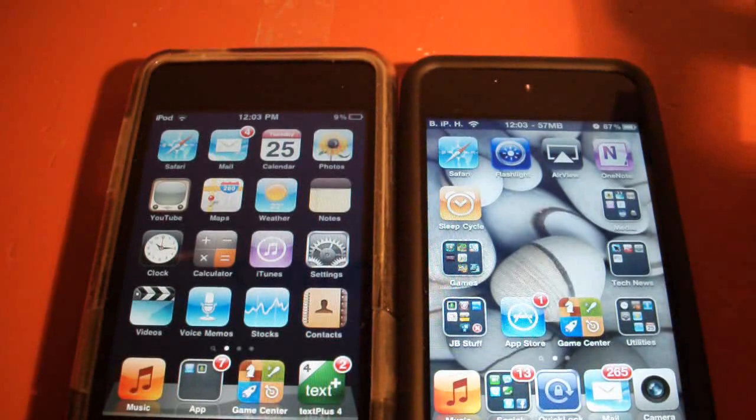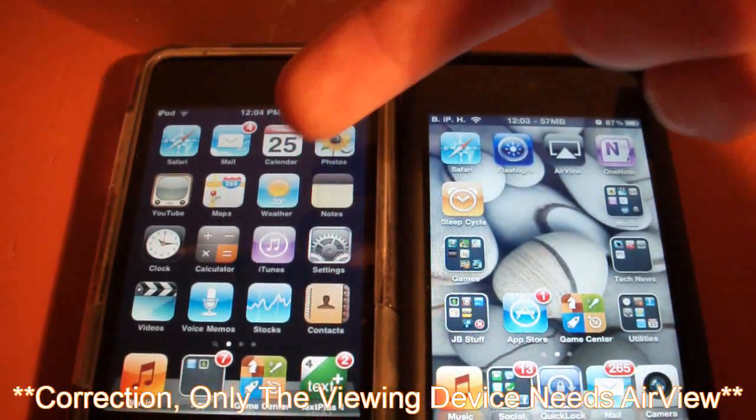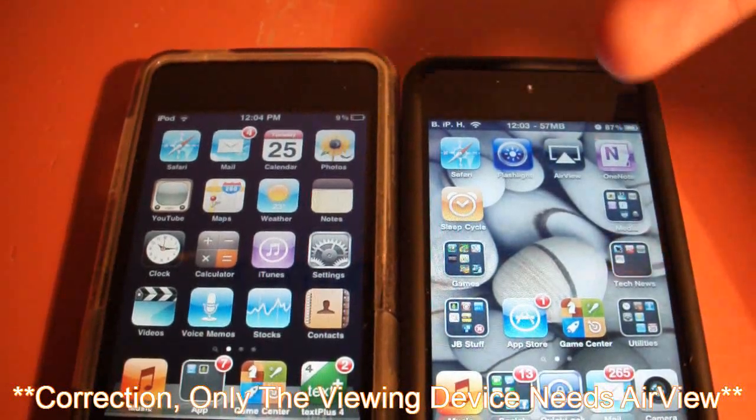What you're going to need to do is install AirView on two iDevices. I've got my second generation iPod Touch right here and my fourth generation right here.